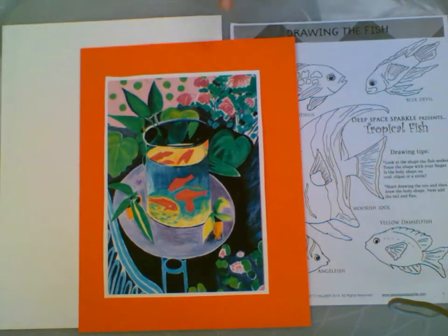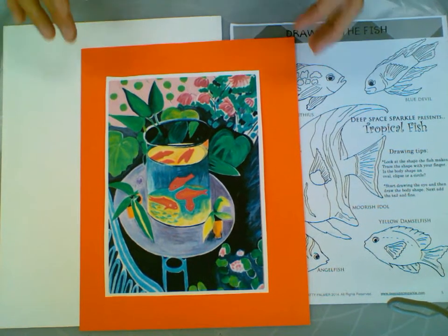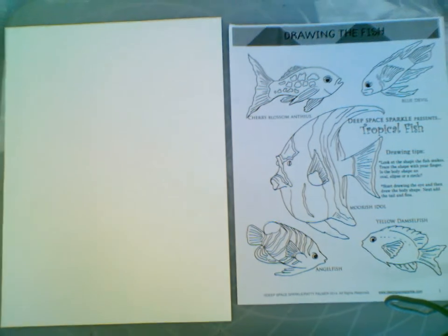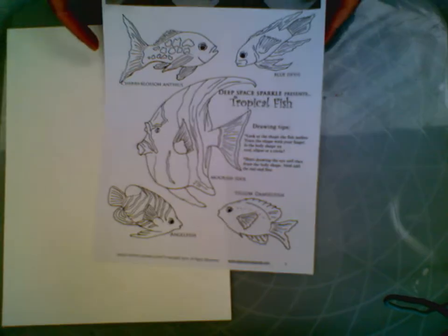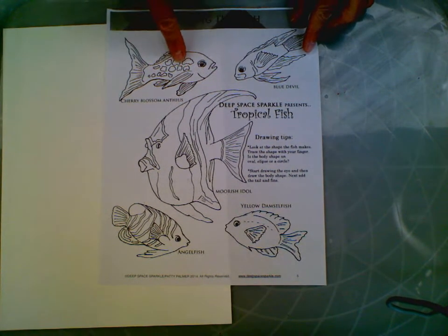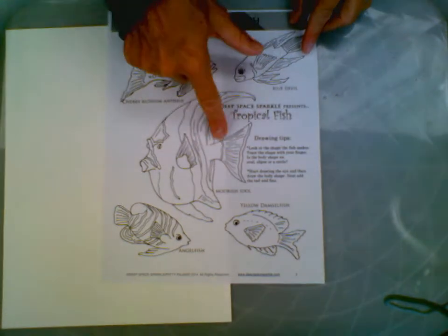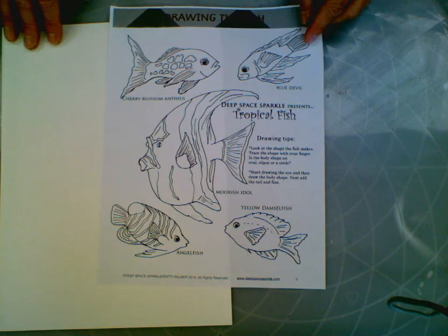We're going to be inspired by his painting, Goldfish. We're not going to be just using goldfish, but thanks to Deep Space Sparkle, we're going to make whatever type of fish we would like. We're going to notice what kind of shapes would be used to create these beautiful fish. Break anything down with simple shapes and everything can be drawn.